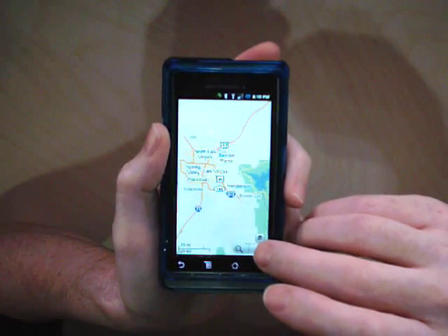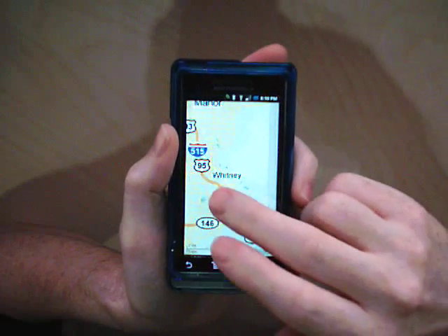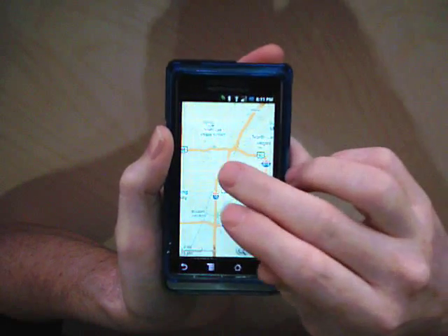There are two versions out there right now on altroid.org. One includes these plus-minus buttons, one doesn't. So, there you have it.